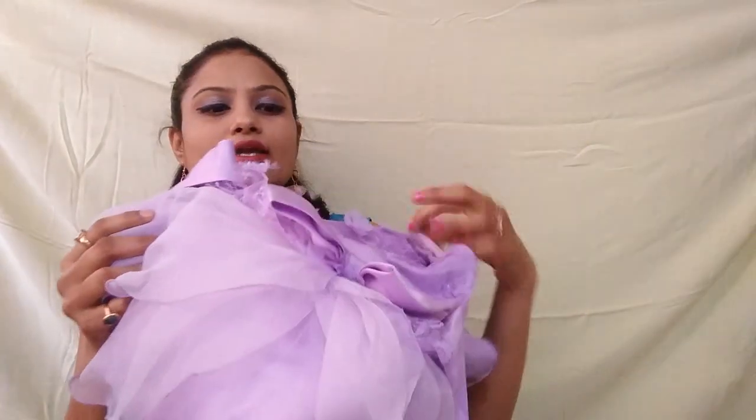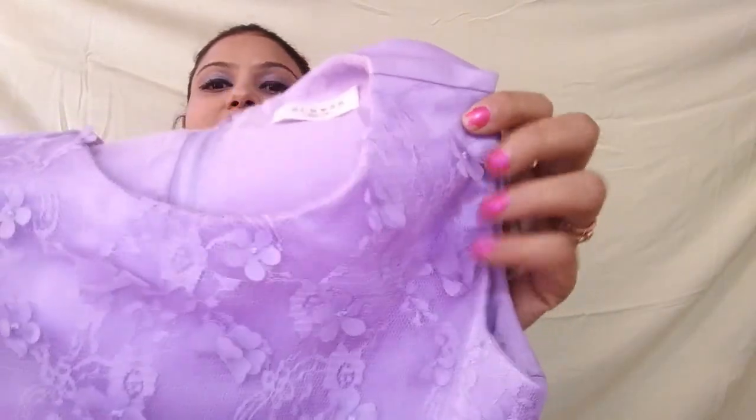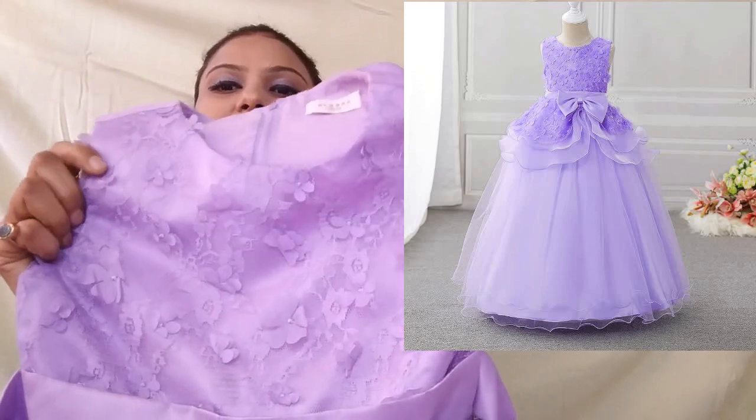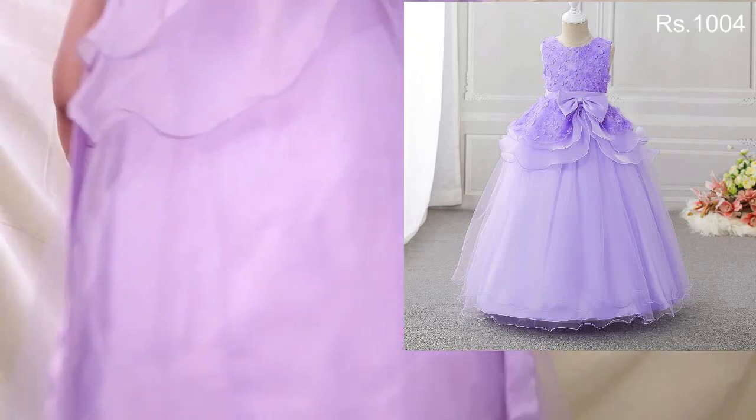First, this is a long gown in purple color. This is a plain and lace design. You can see the flowers on this side, and on the other side as well. It looks good and the overall gown is good.